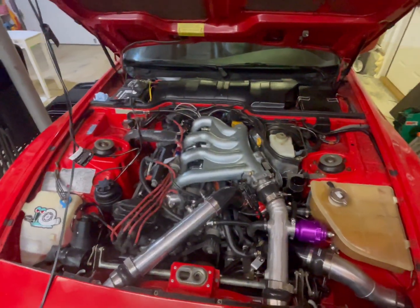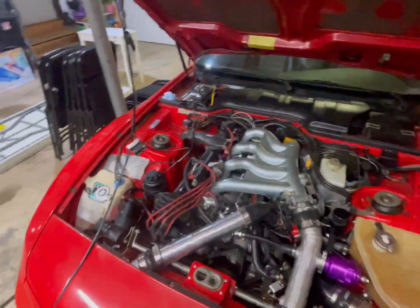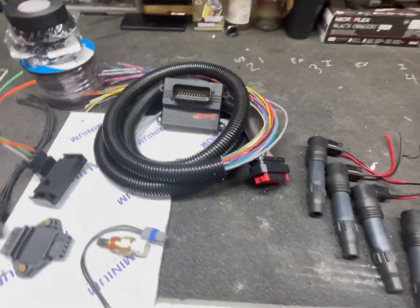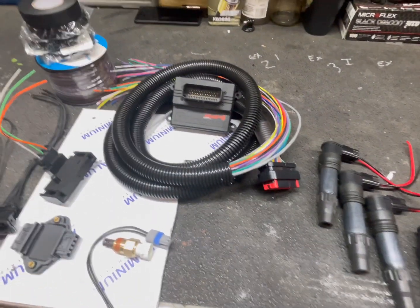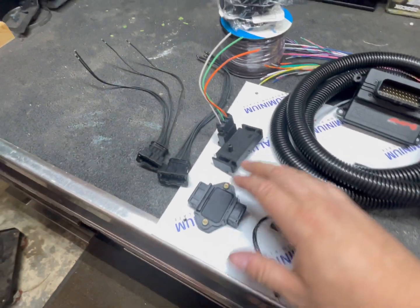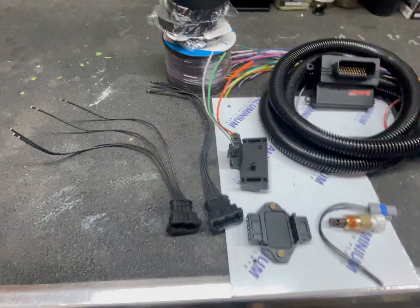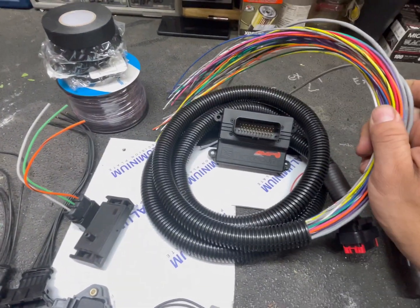I didn't want to go full blown — like two grand for a standalone unit — so I decided to invest in the MicroSquirt. We got the amped version, which has a couple of changes compared to the other ones. We've got some Hayabusa coils with connectors, an igniter, a MAP and air temp unit, and the connectors for the igniter, plus some looming and tape.